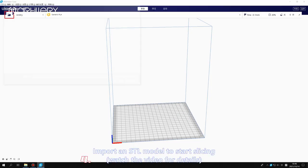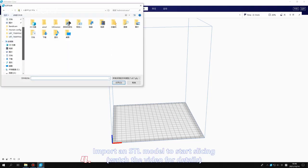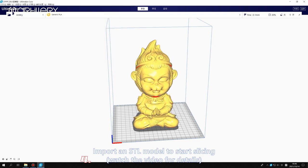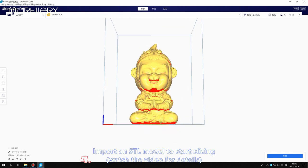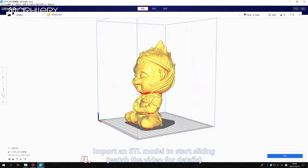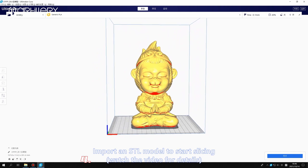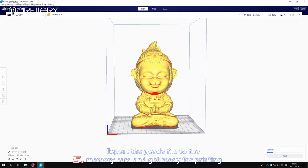Import an STL model to start slicing. Watch the video for details. Export the code file to the memory card and get ready for printing.